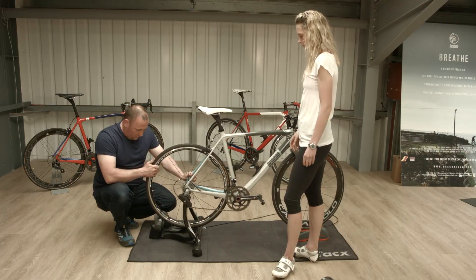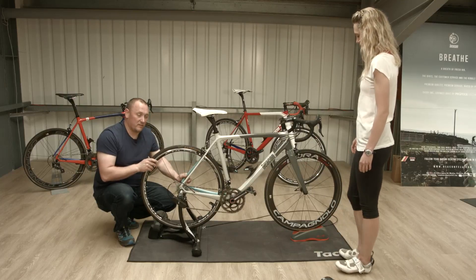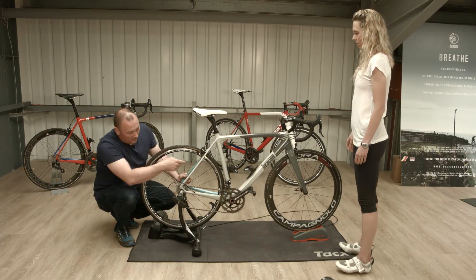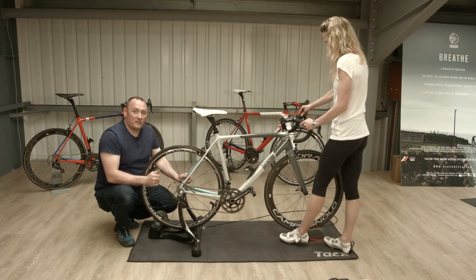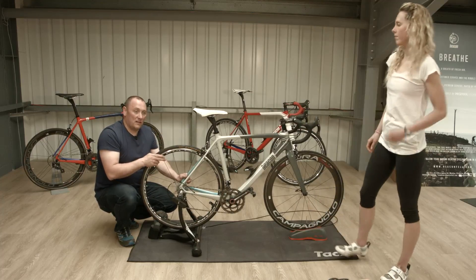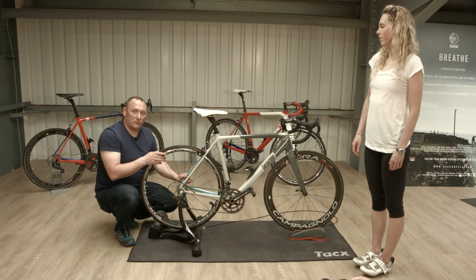Drop that back so it's actually sitting on the roller — that's the thing that gives you the resistance. Heather has positioned the front wheel chock so that the back is flat, which is important. If you haven't got one of those, a book or something else will do.